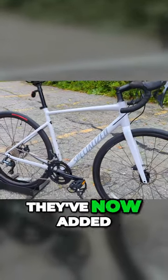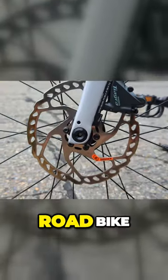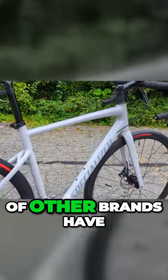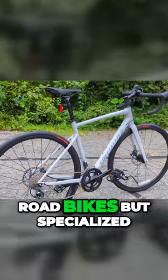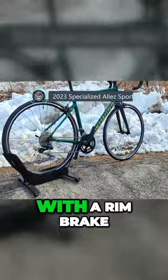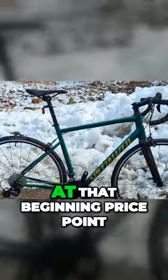For 2024, they've now added a disc brake option for this entry-level road bike. That's a big deal because a bunch of other brands have had disc brake variants to their entry-level road bikes, but Specialized had stayed the course with a rim brake road bike all the way up until 2023 at that beginning price point.